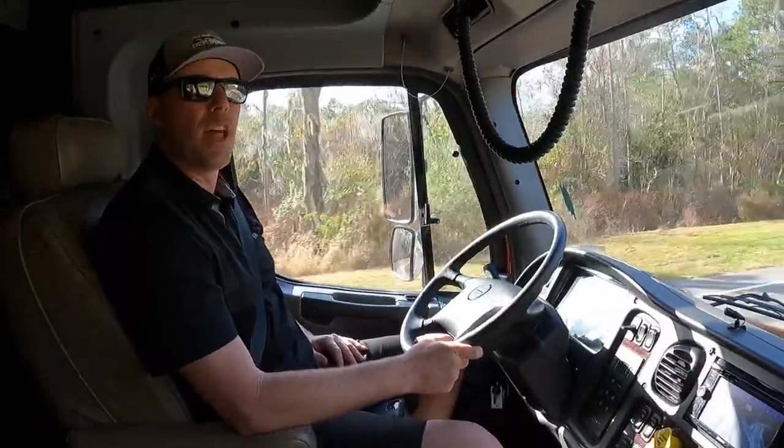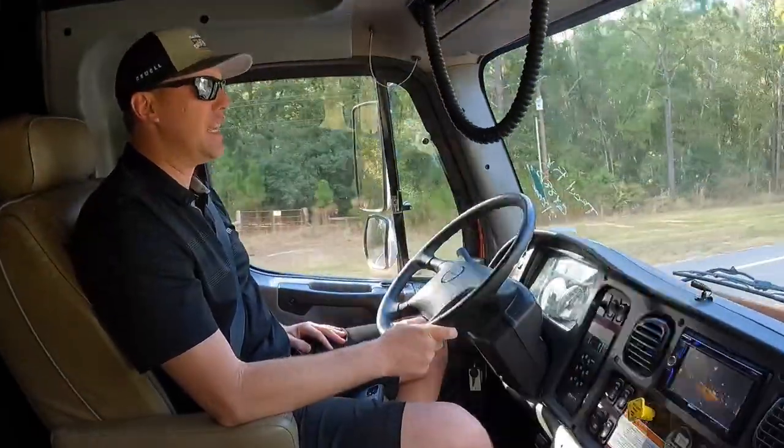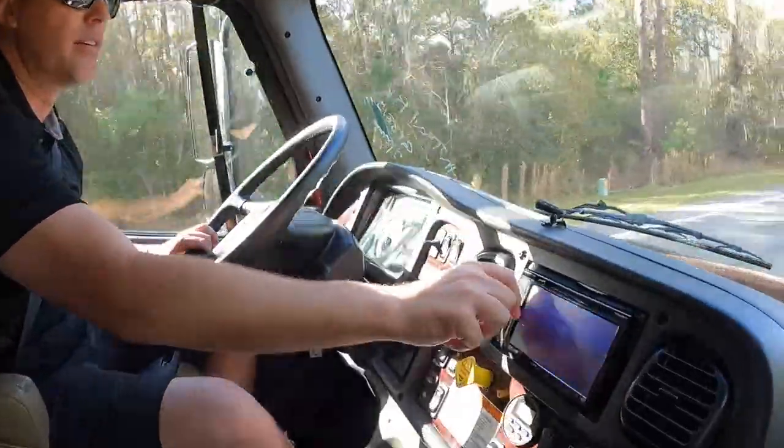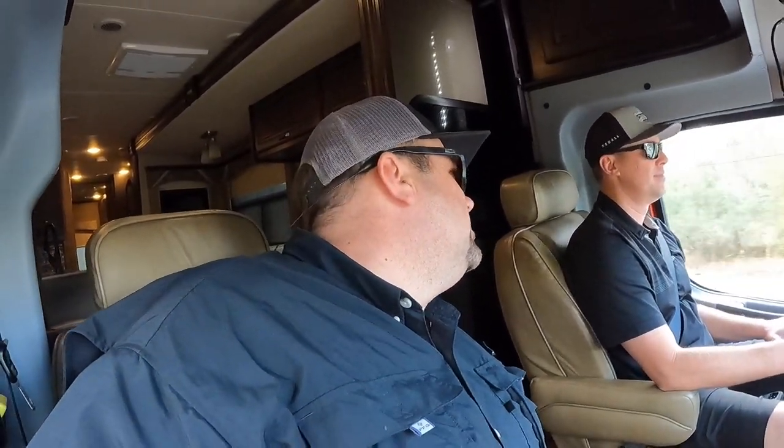I'd say it's definitely on the same level of stability as the high-end Class A's. You do have a little bit more noise up here, but I'd love to get a stereo going — it's on demo mode. Another advantage to the truck chassis: if you want to tow 20,000 pounds but you also want to get home not going 10 miles under the speed limit, you're going to feel more comfortable driving this at highway speeds than a typical Class A. It gives you that industrial commercial front end on this coach.